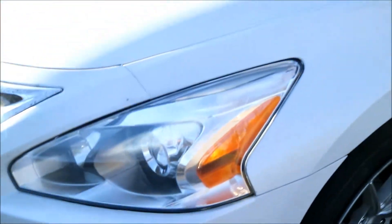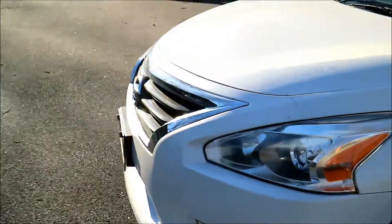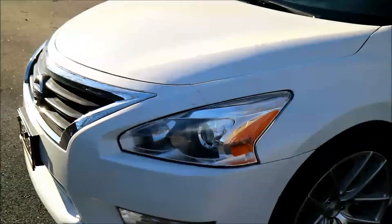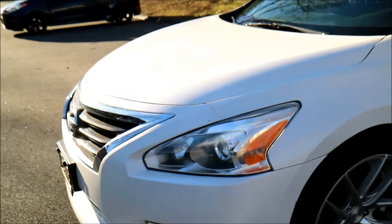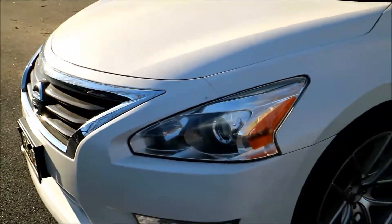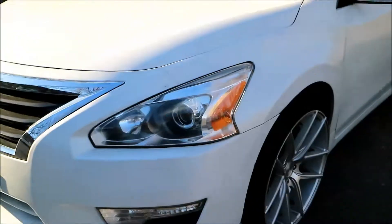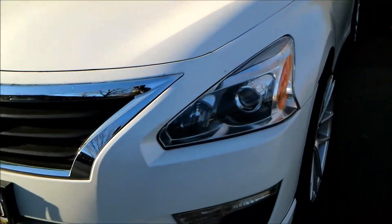The next thing I'm gonna do is get some retrofitted headlights — well, get these retrofitted I should say. I should be doing that in about a week, maybe two, because I am going to Florida soon, so that's gonna hold that up a little bit.